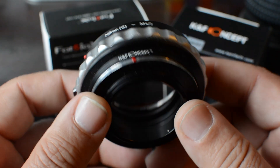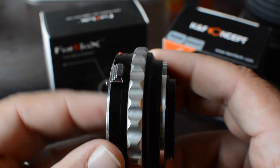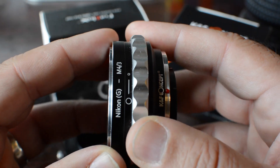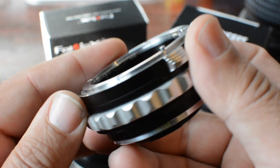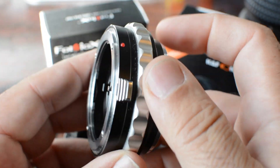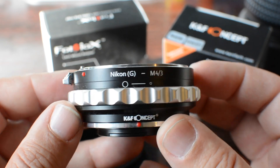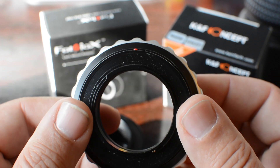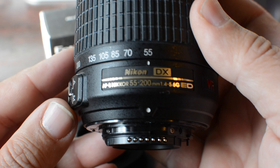Here's one that allows me to use lenses that I have for my Nikon D7100. This particular one is made by KNF Concept. You're going to want to use this particular adapter because it has the aperture ring, and it's all metallic. So it's a very strong build, and you don't have to worry about the weight of your lenses.